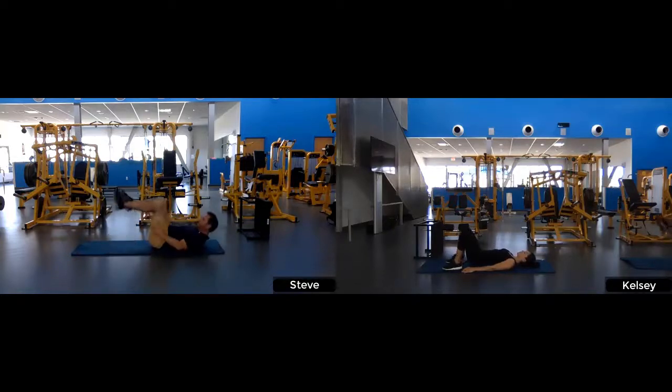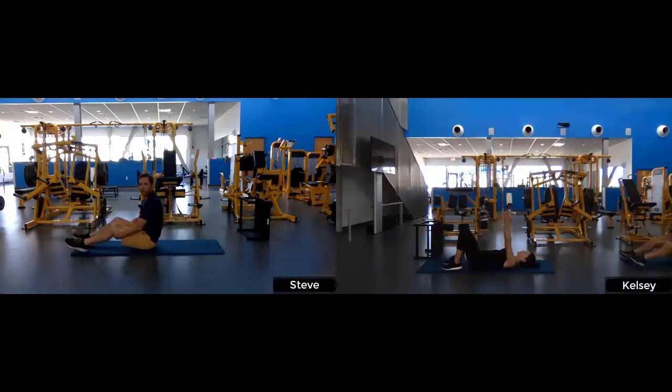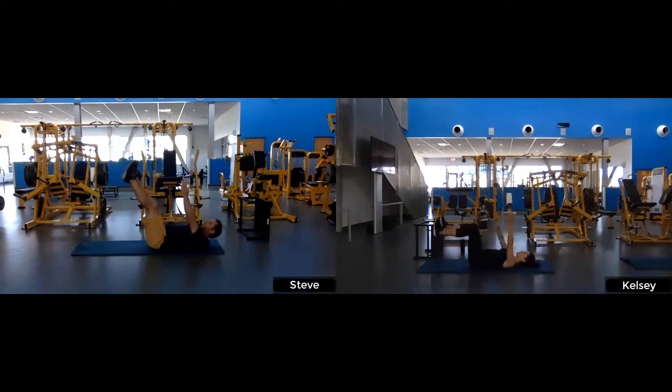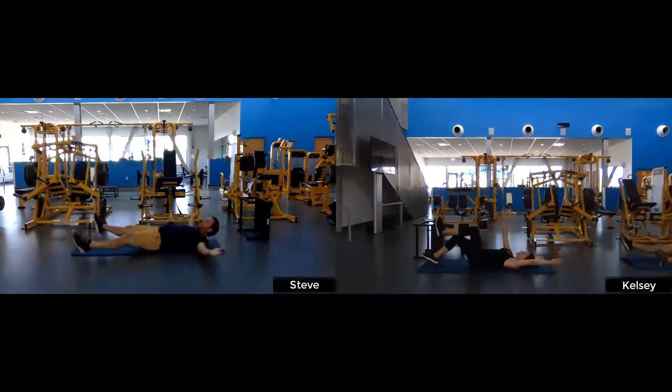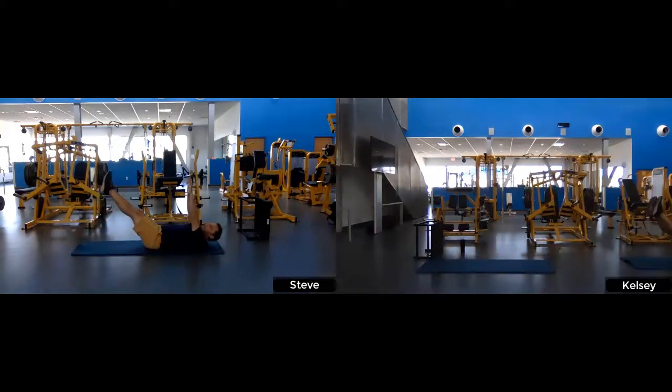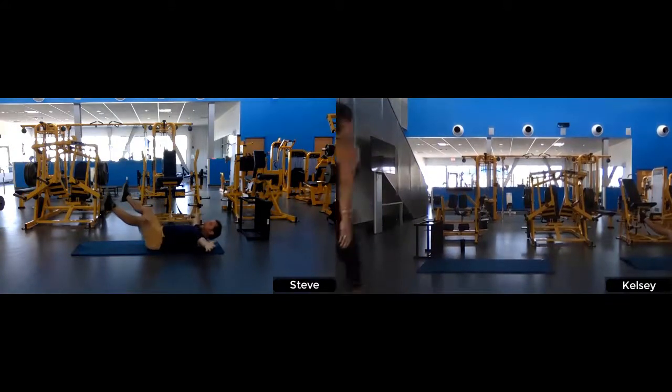Our next one is in a very similar position — we're going right into the dead bug. Imagine you found a dead bug on its back, just in the air with limbs extended. Modifications: you can bend your knees or put your elbows down to the ground. The lower you get your body to the ground, the more difficult it becomes as a core exercise. Choose whichever challenges you enough to finish. And relax — good.